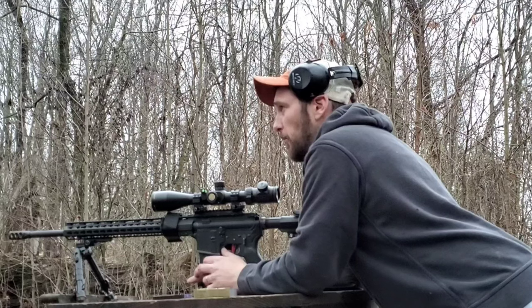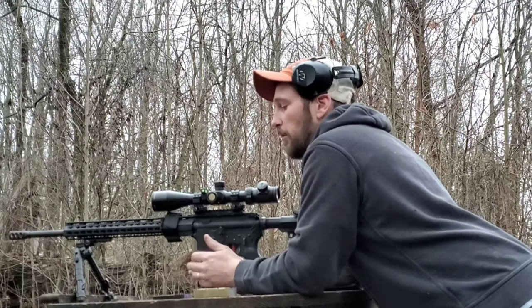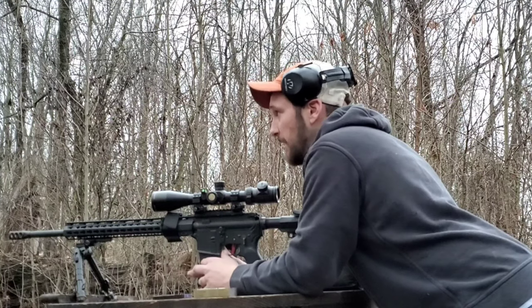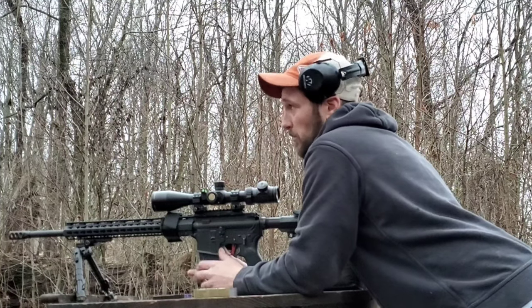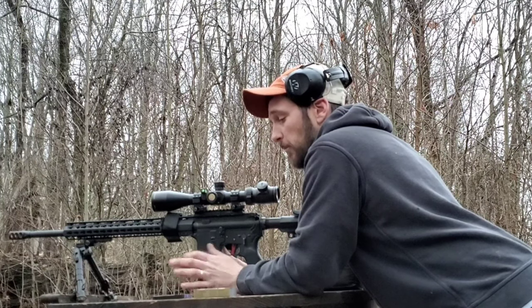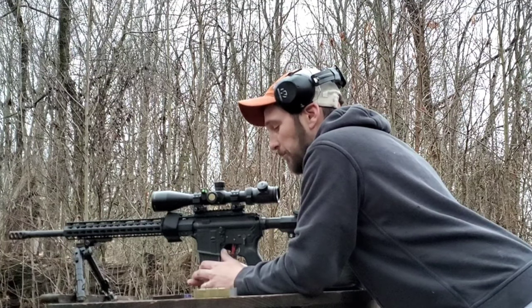I just wanted to do this quick video to show that one of the most overlooked parts of your load development is sometimes one of the absolute most important. The group shot with the Federal primers was absolutely terrible — well over an inch — and the group shot with the Winchester was sub half-inch.